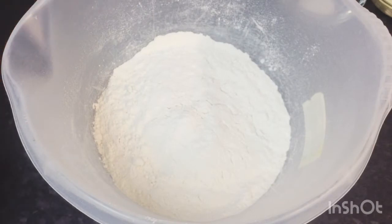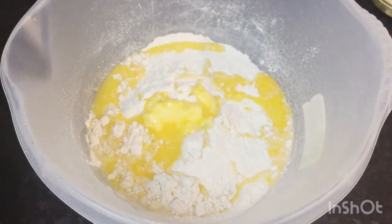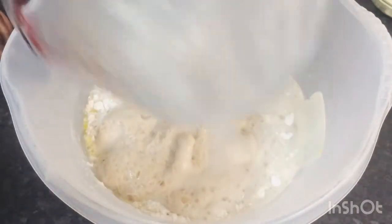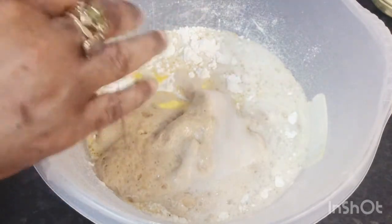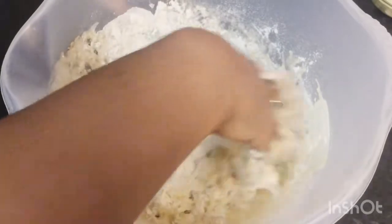I've got my flour here so I'm going to go ahead and add my salt, then my melted butter, and then my yeast mixture. I'll start mixing my dough. What you need is a nice soft sticky dough, but if your dough becomes too soft, you can add a little bit more flour until you get the desired texture that you want.